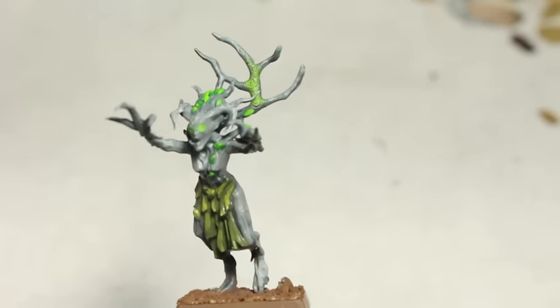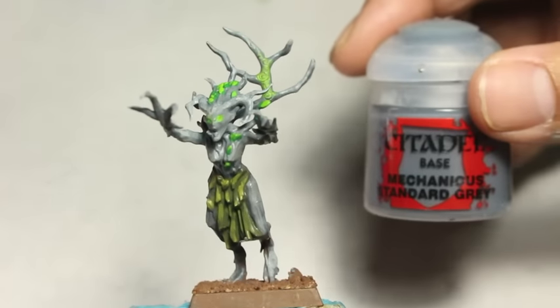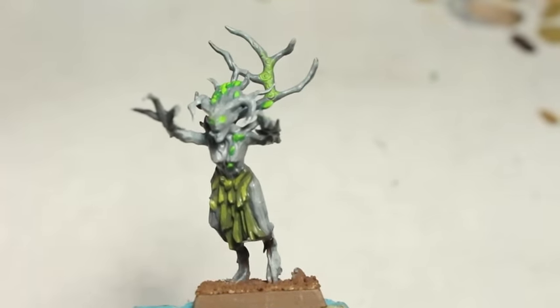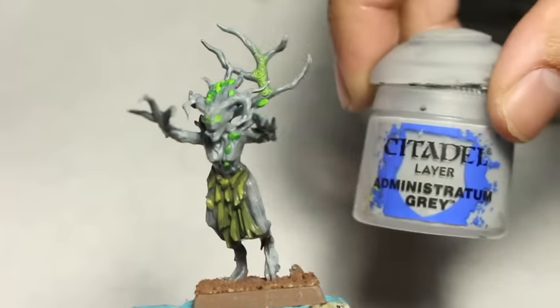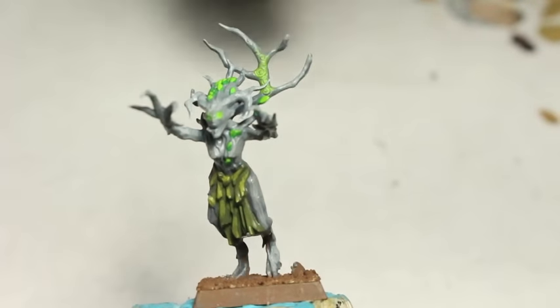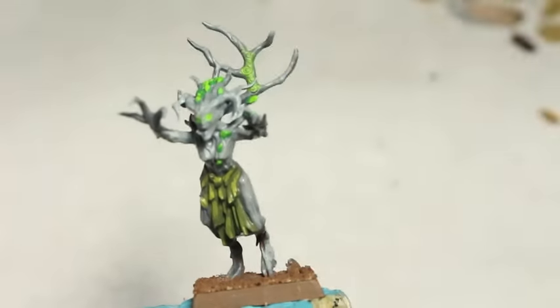What is up players? It is Warboss Tay back up in this mug. Welcome to a video on how I paint Wood Elf Dryads in this gray color scheme. Gray trees — very cool. And they're going to pop out a lot more because they're such an off color from the greens and browns that I have been using.